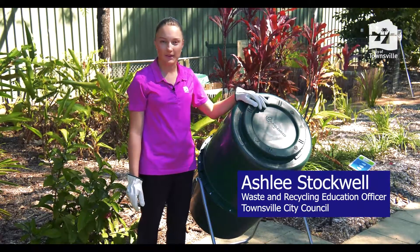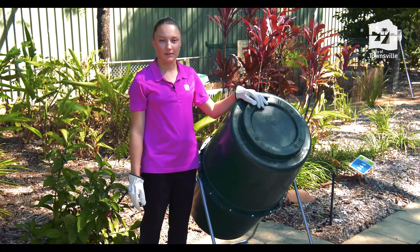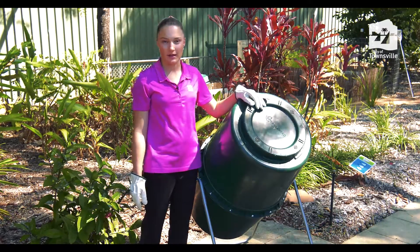Hi, my name's Ashley Stockwell. I'm the Waste and Recycling Education Officer for Townsville City Council. I'm here to talk to you today about how to use and set up your compost bin.